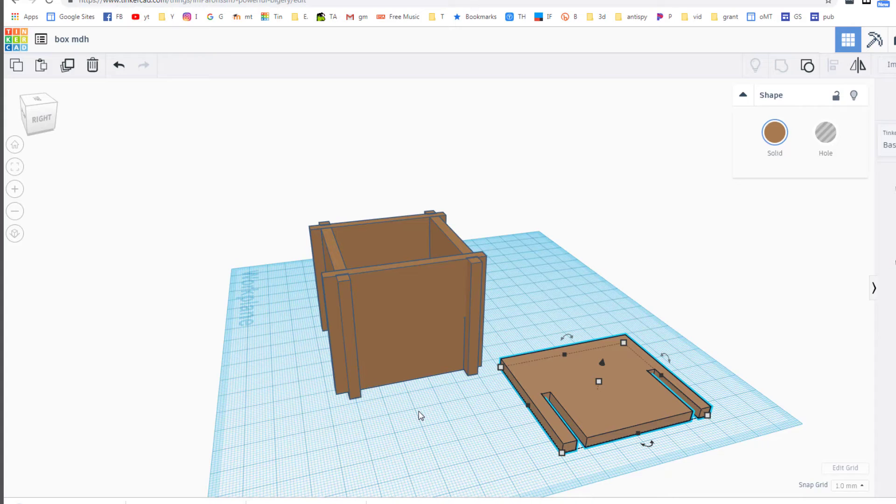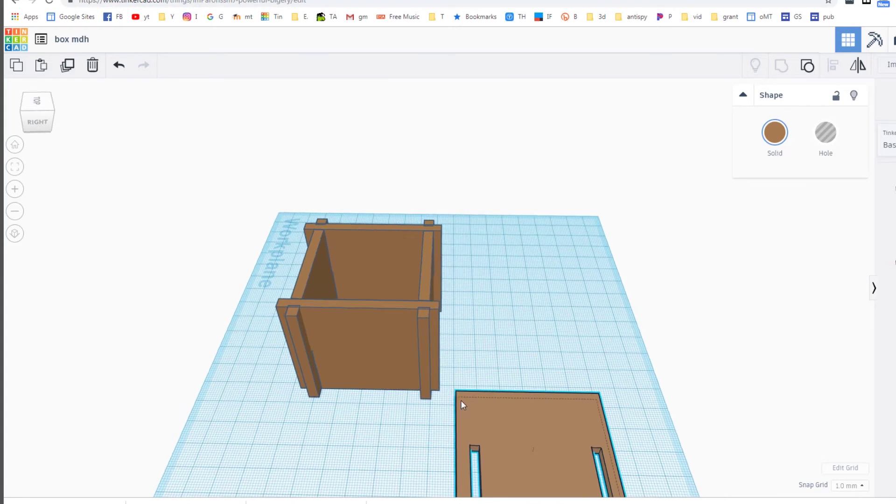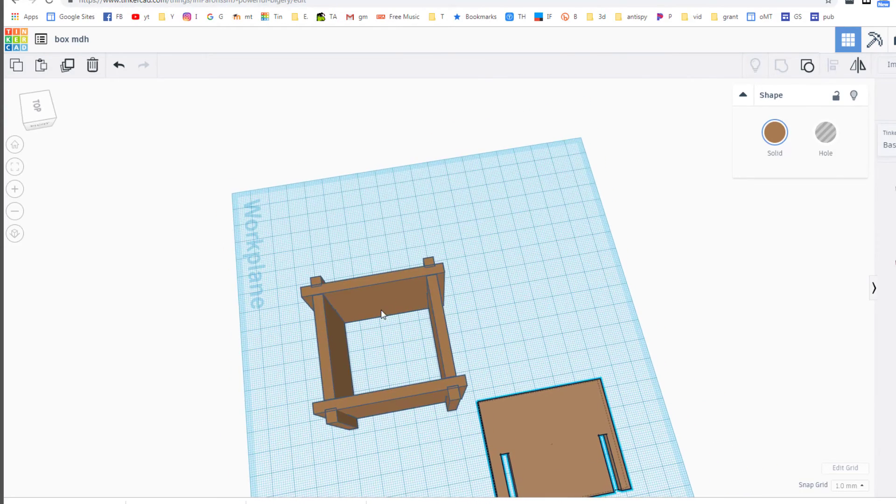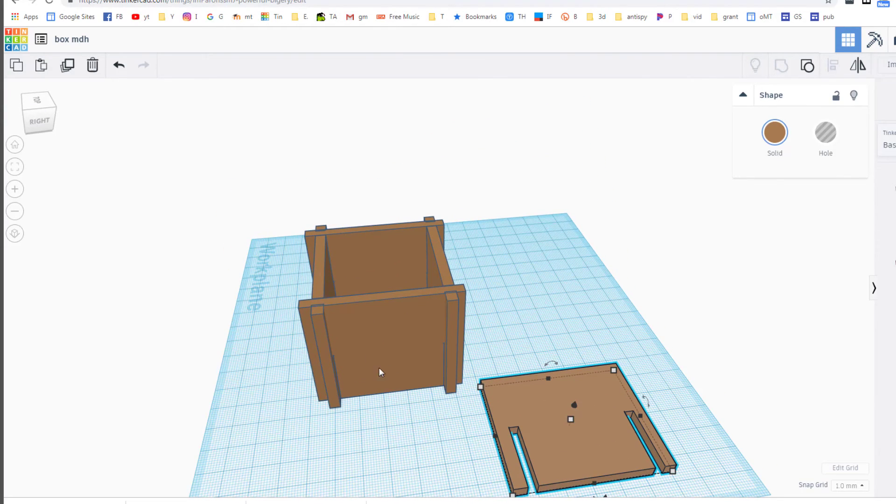Let me know when that's complete and we'll see about getting it cut. While you're waiting, you can work on designing a part for the bottom that also slips in with tabs.